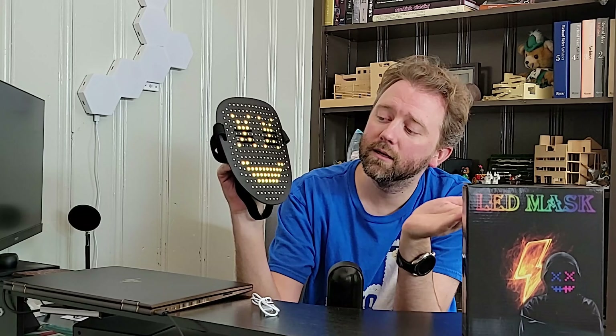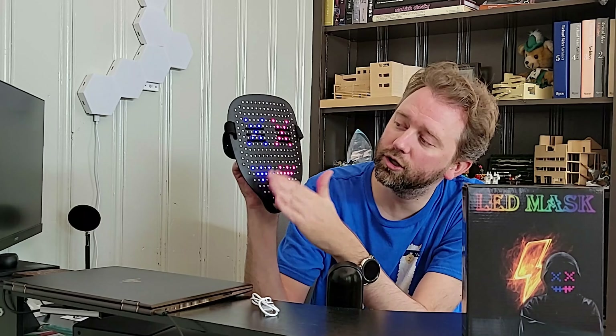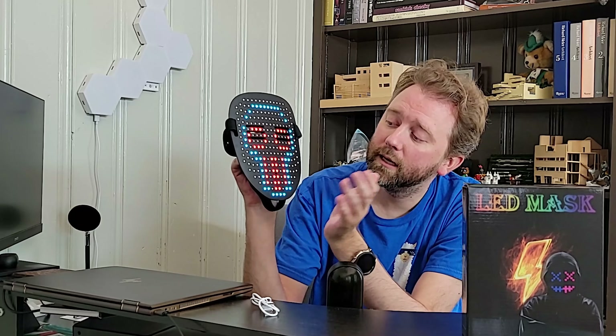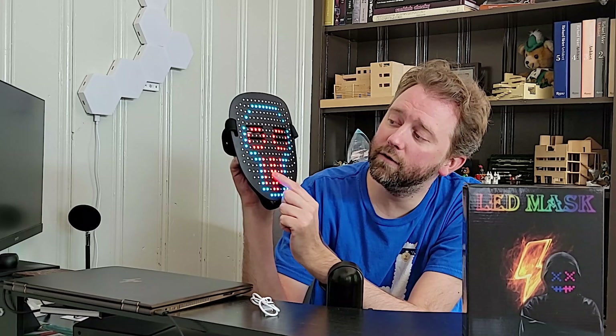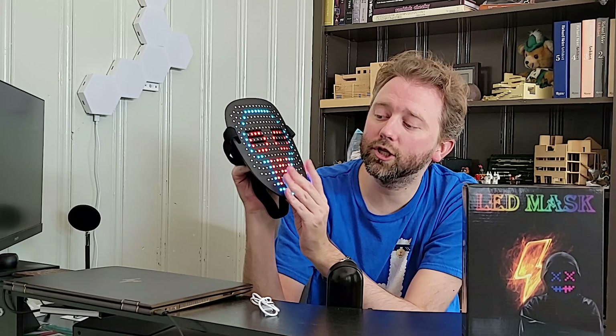On the back here is the power button. You just hold that down and it's going to turn on. A fun little thing I noticed: when you plug it in, it turns into a battery indicator and shows you where its power level is. And once it's full, it will turn all the way up.